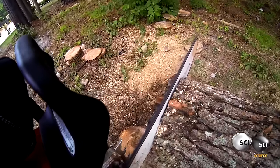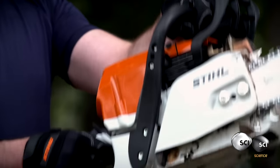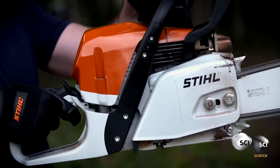The key to the chainsaw's power isn't the teeth. It's the flat piece of metal that the chain runs around. It's called a guide bar. It has to be strong enough to support a fast-moving chain, but light enough to hold at arm's length all day long.